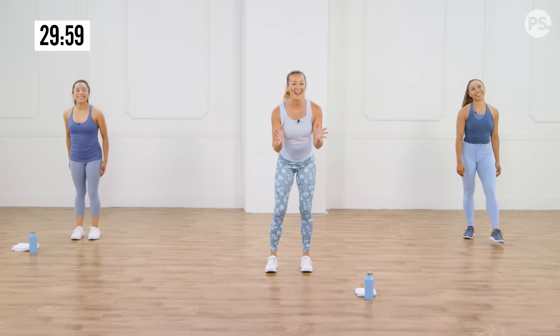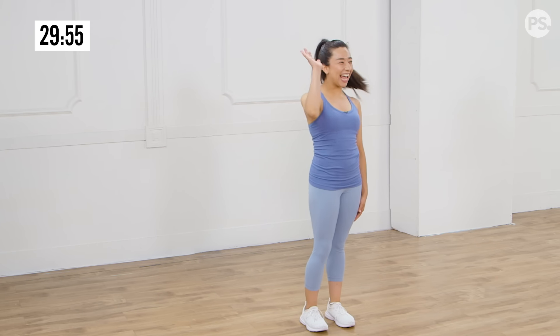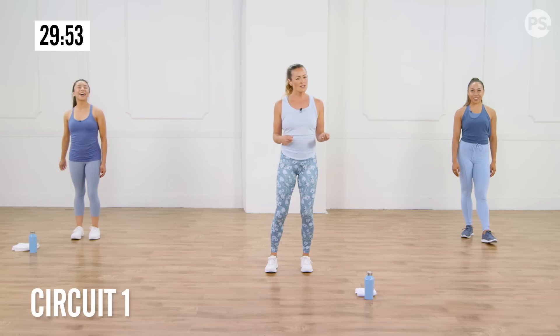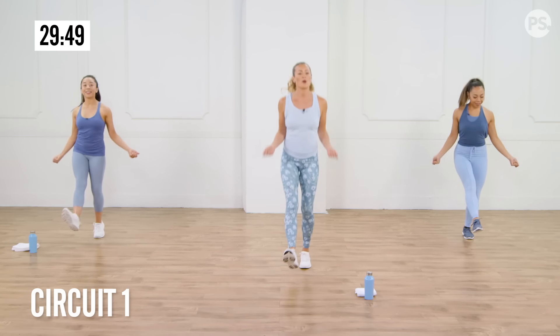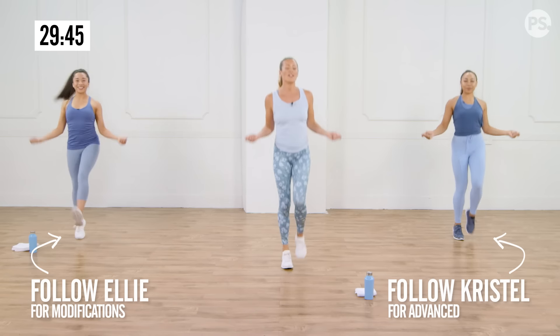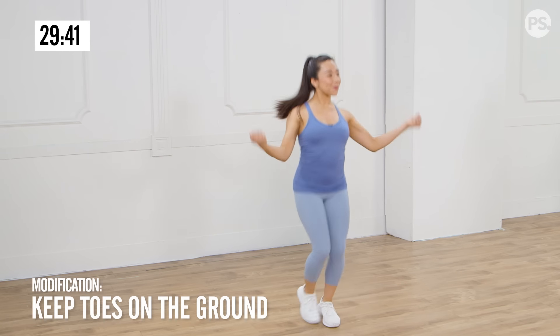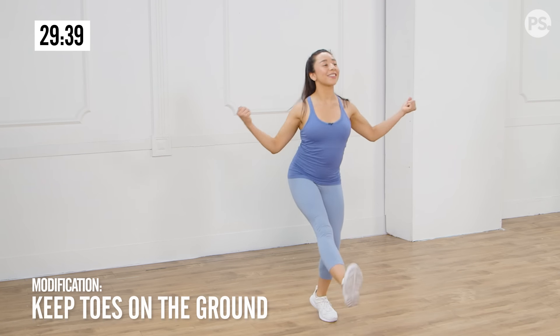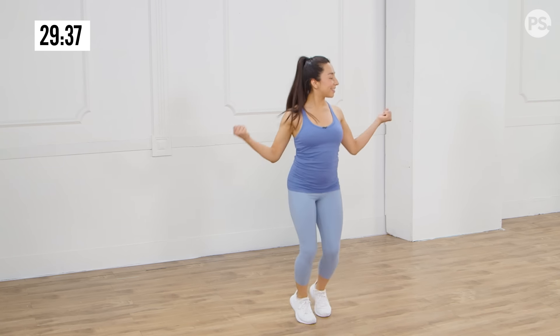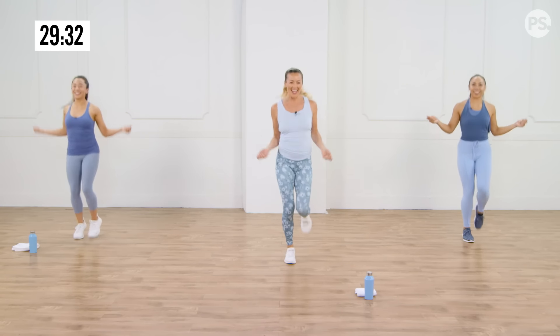Are you guys ready to burn it up? We've got Christelle and Ellie over here showing you some modifications. We're going to start with a little bit of a jump rope skip. Imagine you have a jump rope in your hands, and we're going to just start skipping here. One foot at a time hits the ground. If you're modifying, you're not really going to leave the ground, but you're going to be on the ball of the foot — heels not staying on the ground at all. You're starting to work the calves and the ankles.